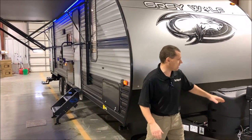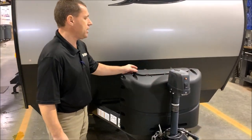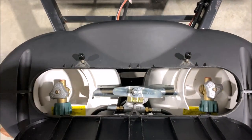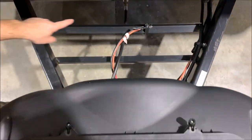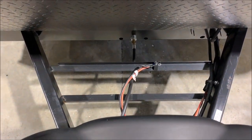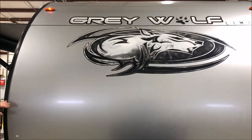We're going to get started up front today. This does come with your power tongue jack here on the front. Behind that is your dual 20-pound LP tank, which comes with a hard case cover with an easy access lid so you can get right into your valves. Behind that you'll notice two bars — that is where your battery box is; you can mount up to two on there. Usually you only need one, unless you do off-grid or dry camping, then you'll probably want to put the second battery box there.